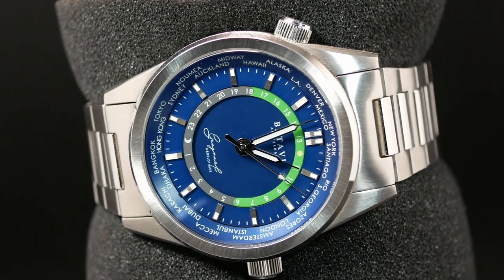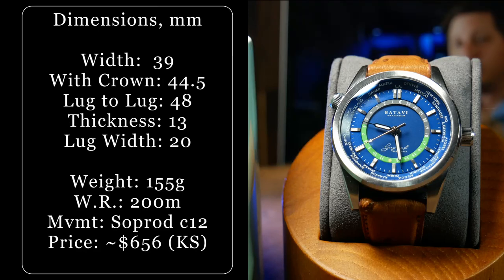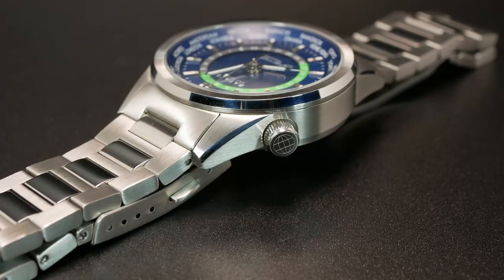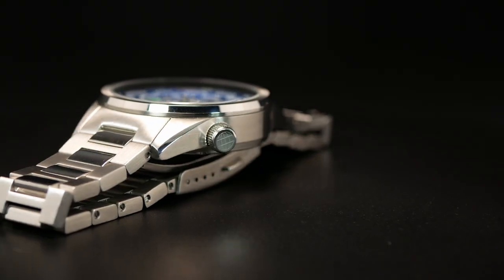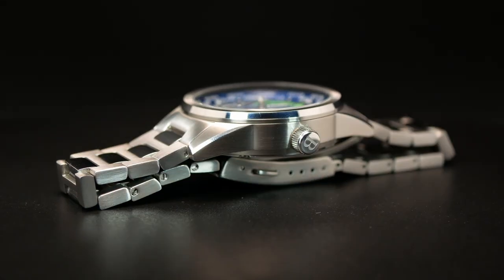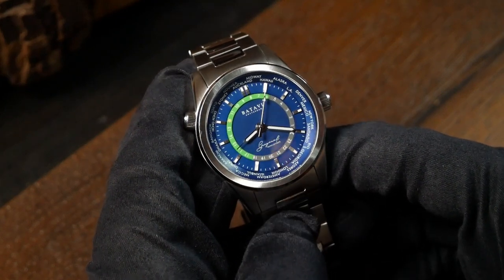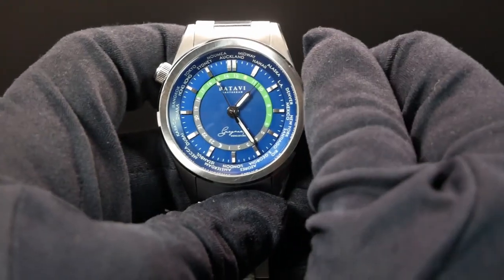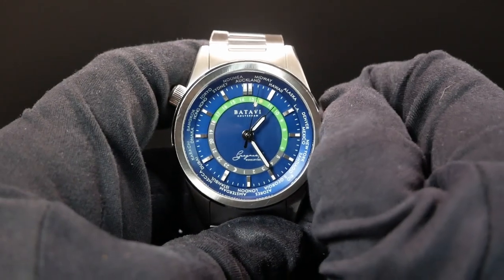The Geograph's 316L case has a width of 39 millimeters, keeping it just on the smaller side of things, while the lug-to-lug is 48, which should enable this to be a great fit for a variety of wrist sizes, giving the watch sleek and slender lugs. Total thickness is 13 millimeters, and that does include both the exhibition caseback as well as a slightly double-domed sapphire with AR. It also has a fairly solid feel at 155 grams on its bracelet, as well as dual-signed crowns, although only the one for the movement is actually screwed in. Topping everything off, you have 200 meters of water resistance and a Swiss Soprad C125 movement.